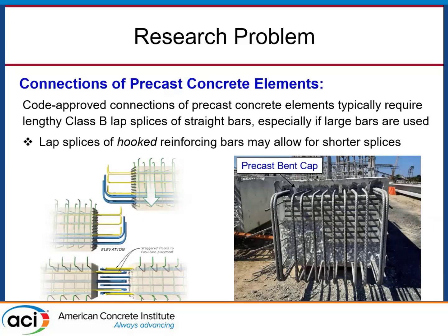So first of all, why would one want to use a non-contact hooked bar lap splice? A big potential use of this technology would be in precast concrete construction. In precast concrete construction, we have a problem when we have to connect these elements — when we use precast concrete, we want to use as little cast-in-place concrete as possible. But when we want to connect adjacent elements together, we need some sort of connection that requires a closure pour of cast-in-place concrete.